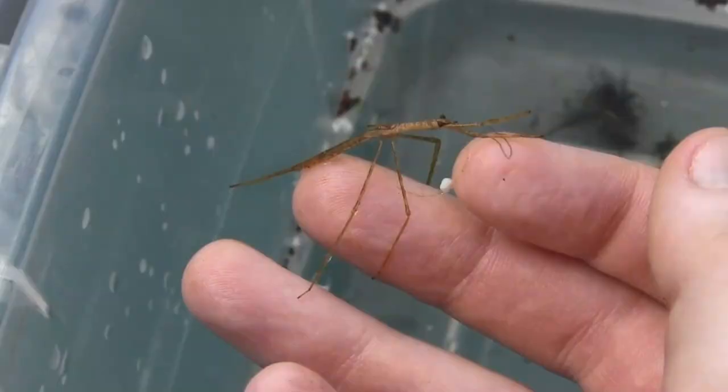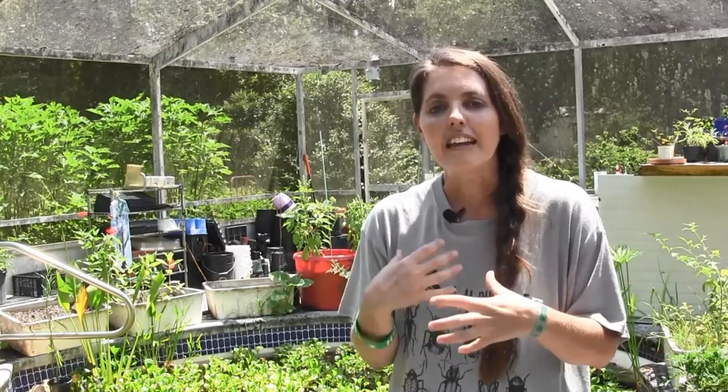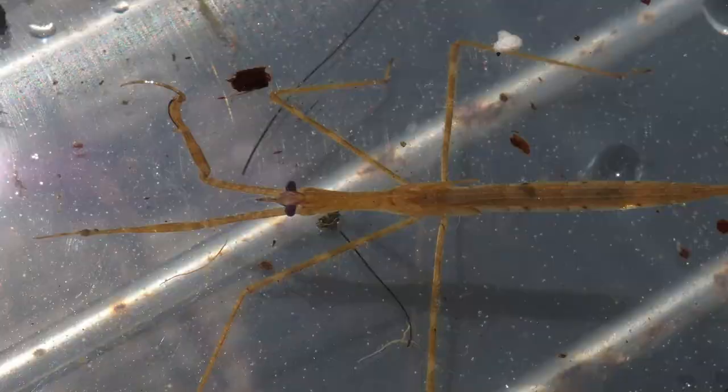They eat baby dragonflies — anything that's swimming by, maybe a tadpole, anything that's small enough that they can grab with those front legs and eat. Now they don't eat like you and I do. They'll grab their prey and they'll inject it with a venom, and it makes the insides of the organism kind of juicy.